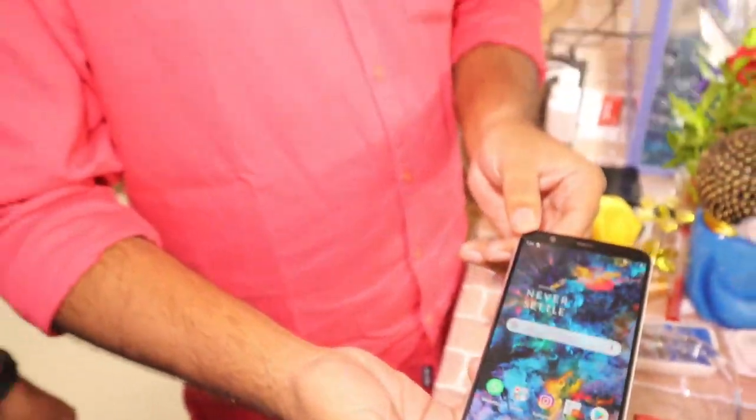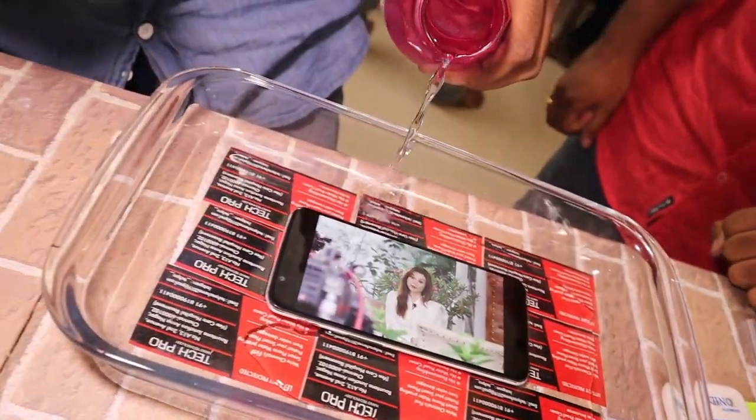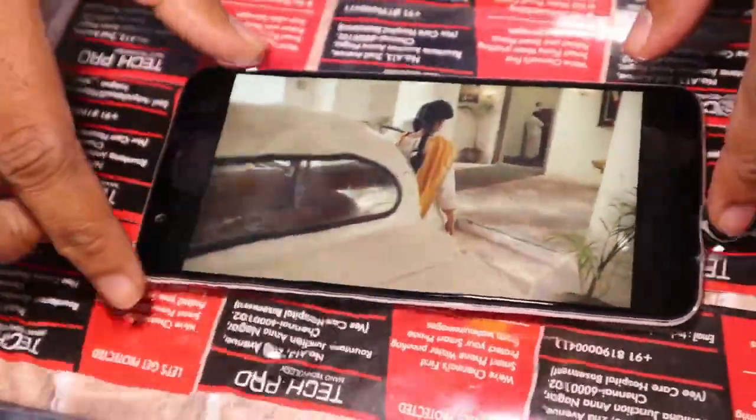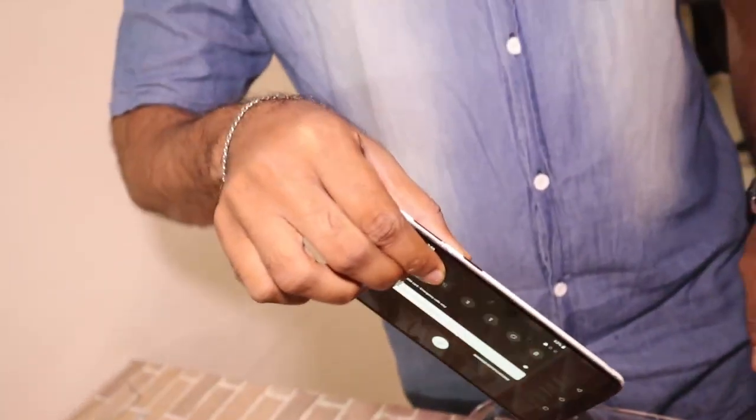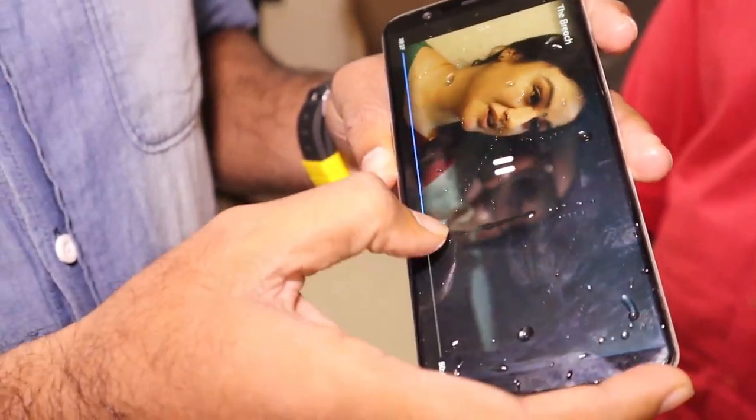We are doing the sample. We will test it. Let's do that. That is what we need. My name is Rokka. It's a bit satisfying that you can't get water in your phone.